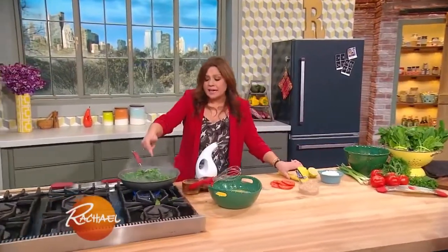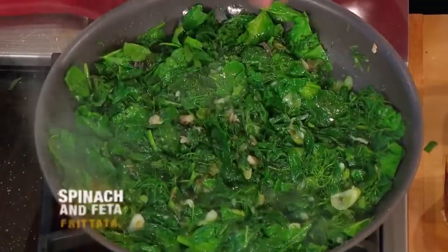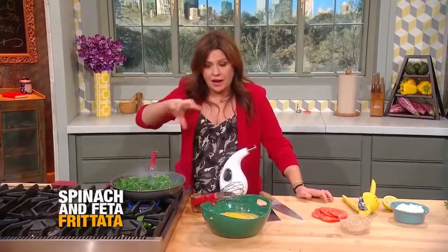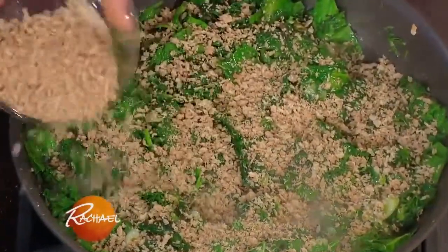So the lemon that I zested — I just squeezed the juice of half a lemon over two pounds of stemmed spinach, coarsely chopped then wilted, with a mountain of fresh herbs: dill, mint, and parsley in combination. Now we're going to add a sprinkle of whole wheat panko to stabilize the frittata and make it firm up.